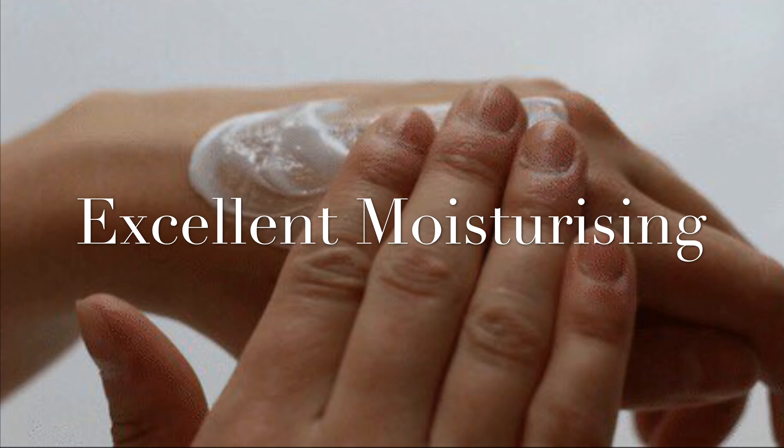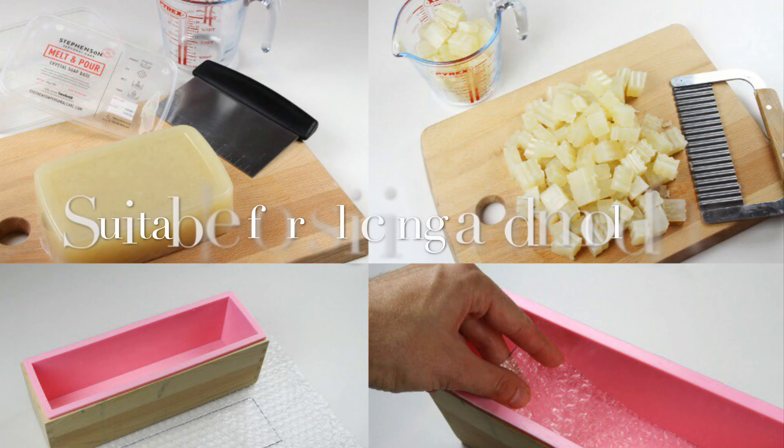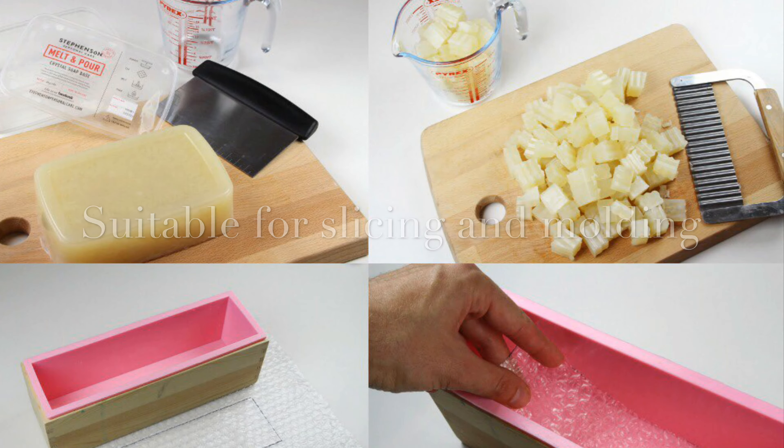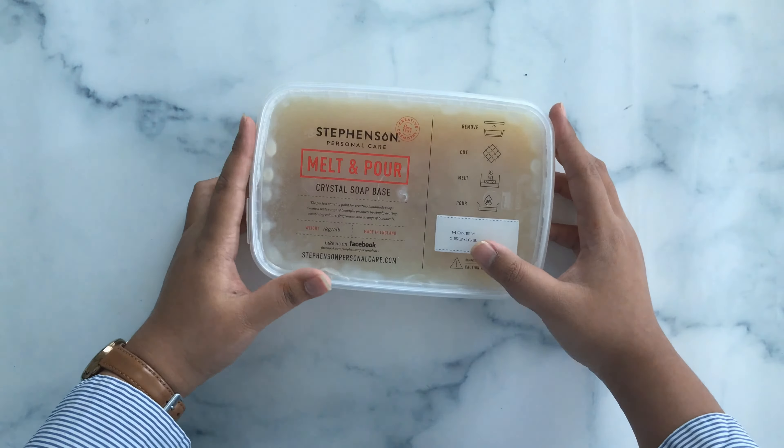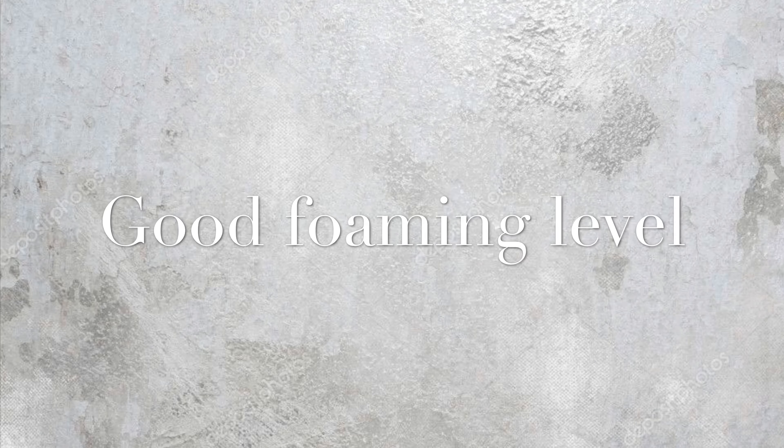It also has excellent moisturizing properties from its high glycerin content, which provides a pleasant skin feel. It is also suitable for slicing and molding, and the benefits of this product include a good foaming level.